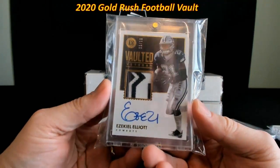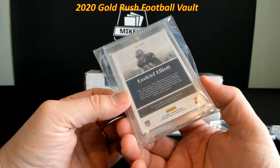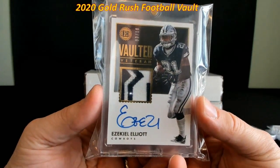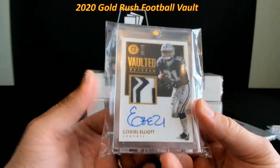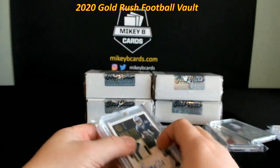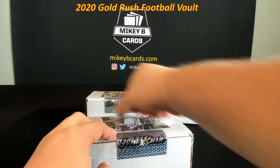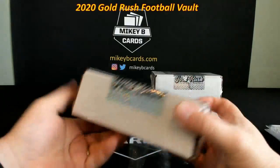And then — no way — three out of ten, Ezekiel Elliott 'Vaulted Veteran,' on-card beautiful autograph, absolutely disgusting patch from Encased, 2017 — so this is his second year card. Wow, that is sick. I'm going to have a real hard time letting that one go. Maybe this was a mistake to buy this thinking I would put some of these cards in my product — I might end up keeping quite a few of them. That pack started kind of ho-hum and just jumped into the amazing zone very quickly.